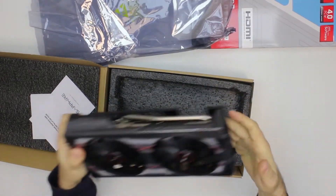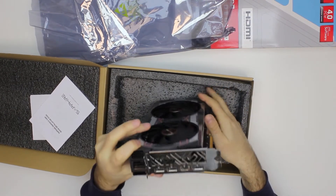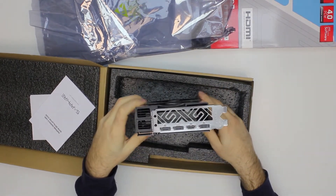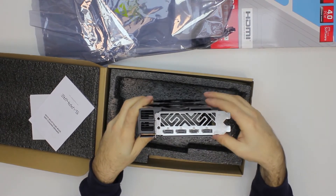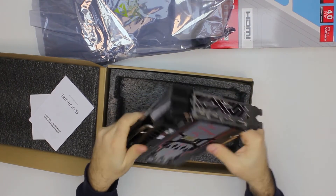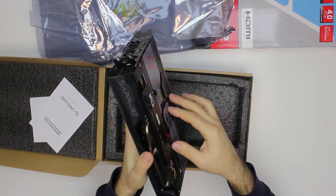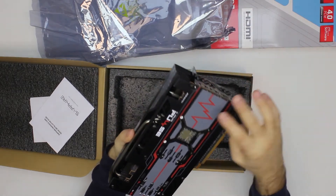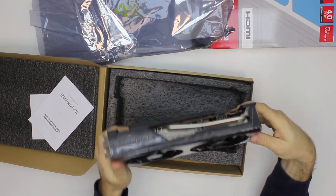Here it is — it's a two-slot card, sitting a little bit higher than the 5700 model. The backplate is metal and it appears to make contact with the VRMs.